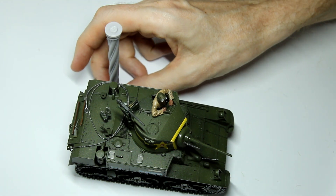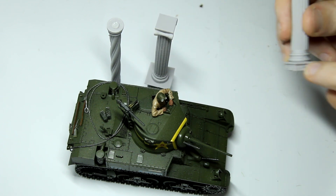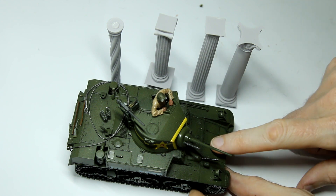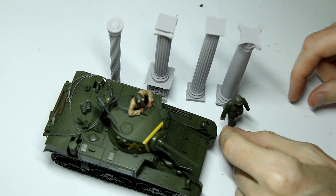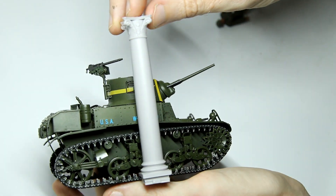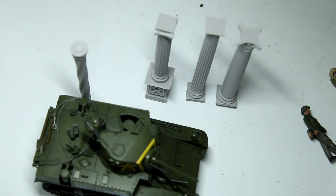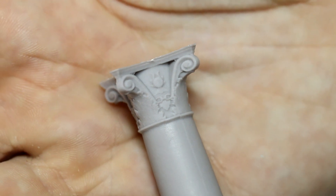These pillars are 1:35 scale. Here they are next to an M3 Stuart - as you can see they're clearly bigger than the vehicle. They're probably not really tall enough or wide enough to represent something like the huge columns you'd find at the Parthenon in Athens, but you could perhaps model a small temple using them. More likely I'll be using them as part of a European building, perhaps an entranceway. I know I'll be using at least two of them in an upcoming diorama with a ruined church, to support the interior. These pillars actually measure 10cm, so at 1:35 scale that is 3.5 metres.